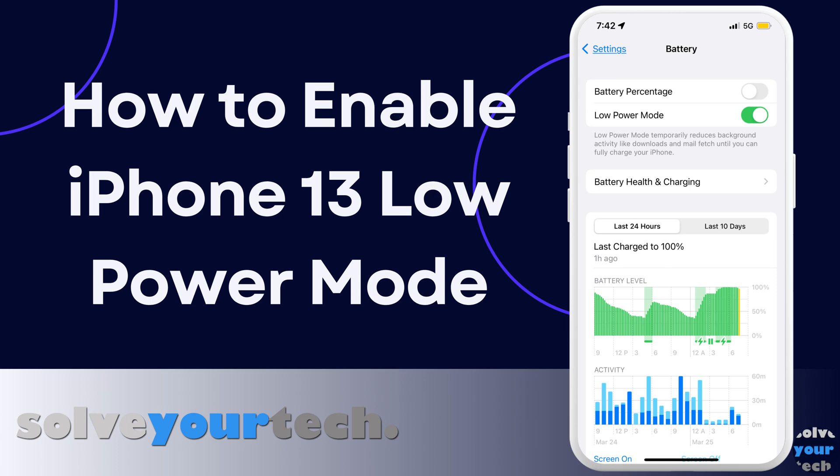If you often run out of battery life before the end of the day, then you might be looking for some ways to fix that. While there are several settings that can help, one effective option is to turn on a setting called low power mode. So let's jump into our video about how to enable low power mode on iPhone 13.